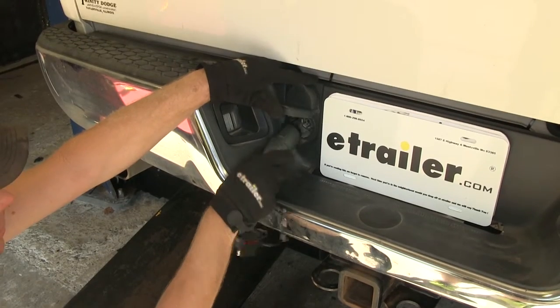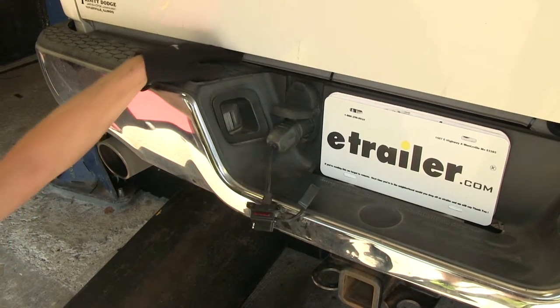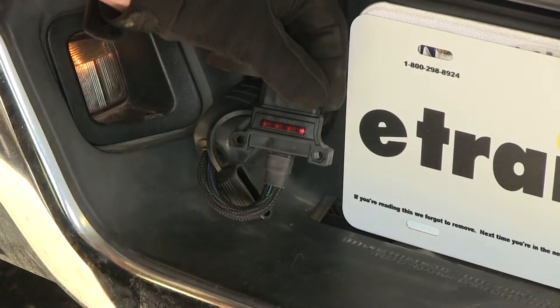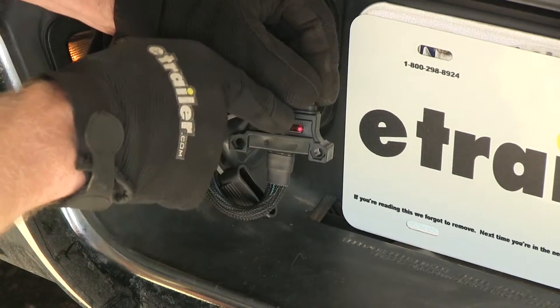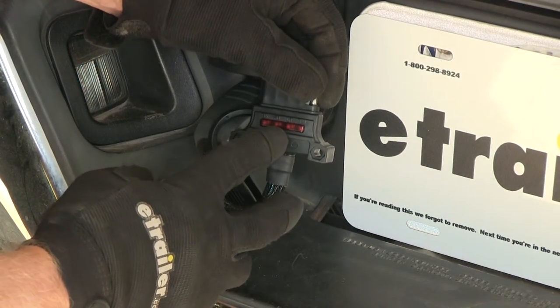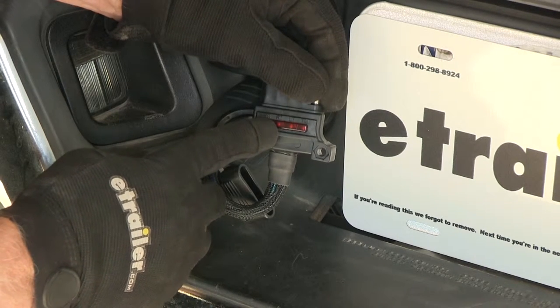Let's go ahead and try it out. We'll take the seven pole connector and put it into the seven pole connector on our truck. First, we'll try the running light circuit, which is labeled TM — you can think of it as the trailer marker lights. Next, we'll try our left turn signal. Then we'll try our right turn signal.